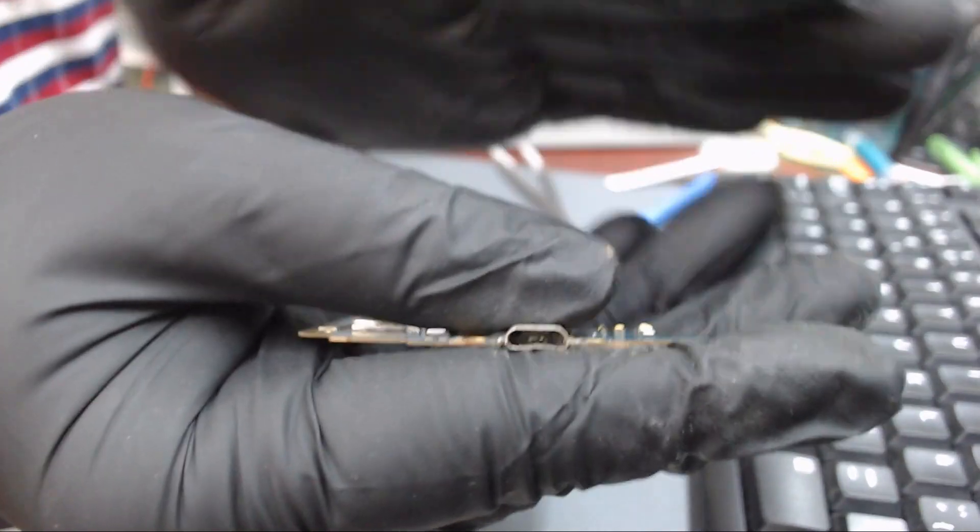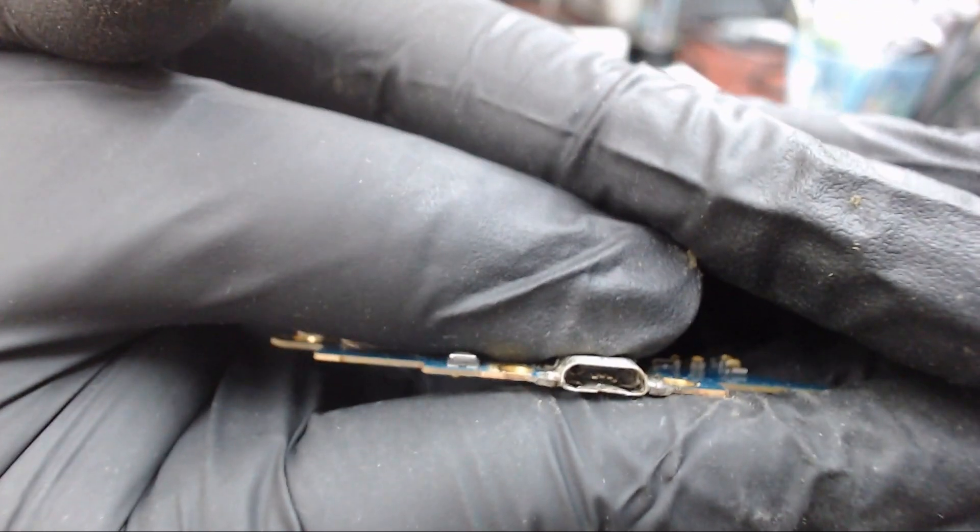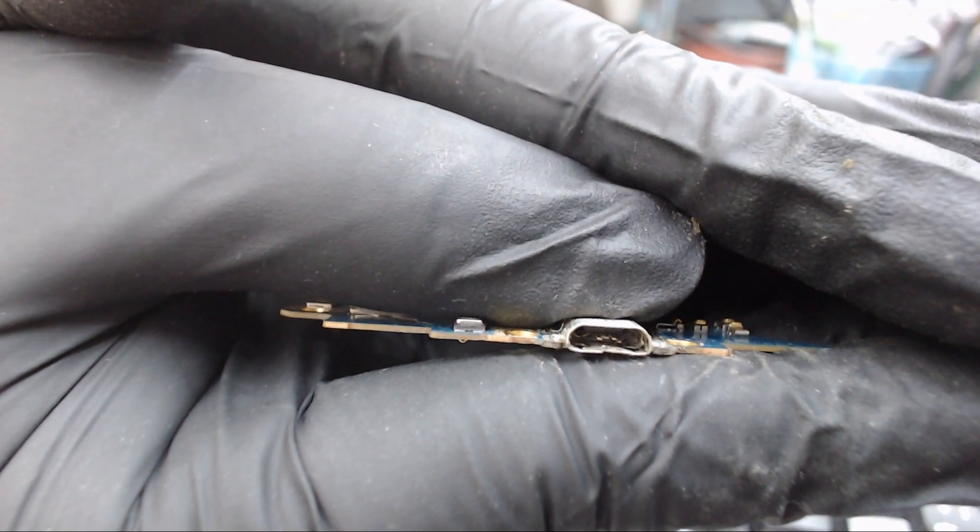Hello everybody. Today we have a Samsung Galaxy Grand Prime G530 that has a broken charging port.